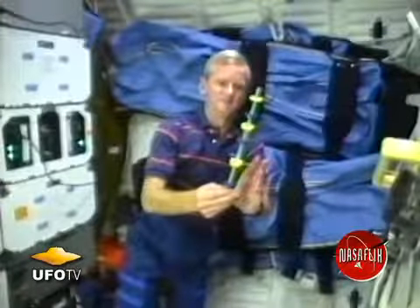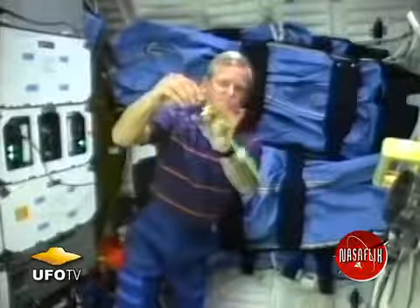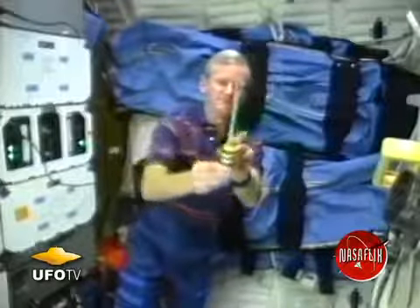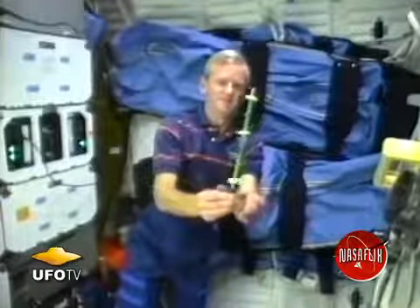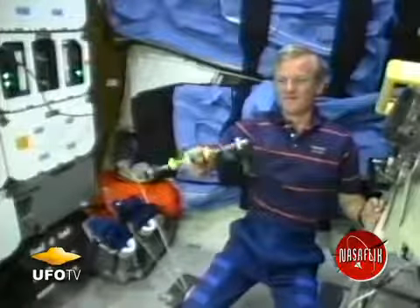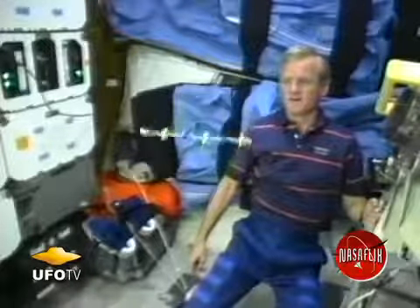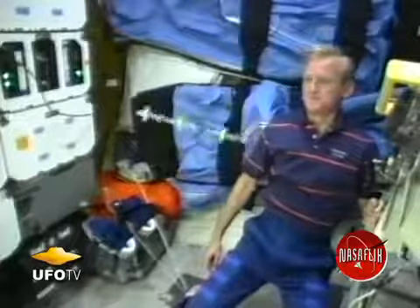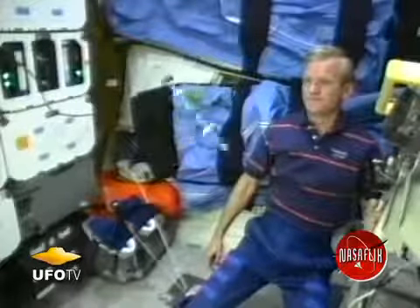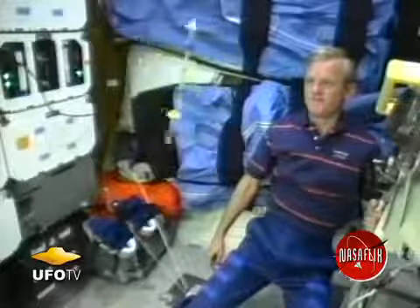It doesn't matter whether I hold the rod up or whether I hold it down because in this microgravity environment there is no up and down. They spread out equally along the plastic rod and push away from each other. Now I'm going to rotate the plastic rod very slowly and we'll see what happens. The rod is rotating so slowly that the magnetic force still keeps the rings pushed away from each other and the spacing is about equal to what it was before.